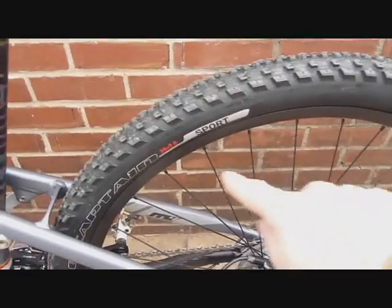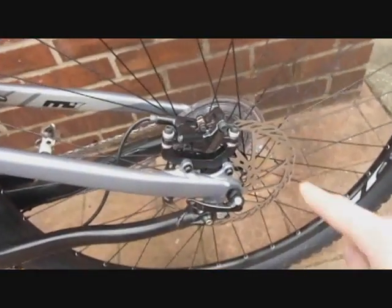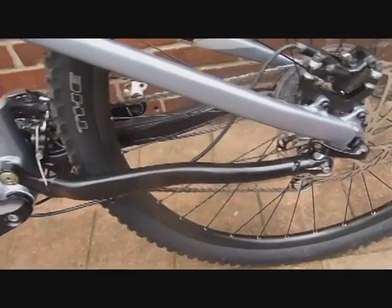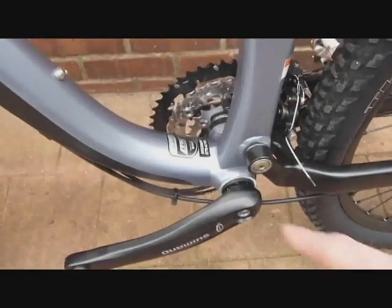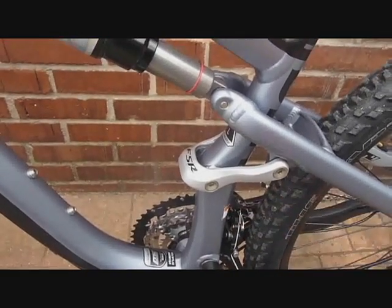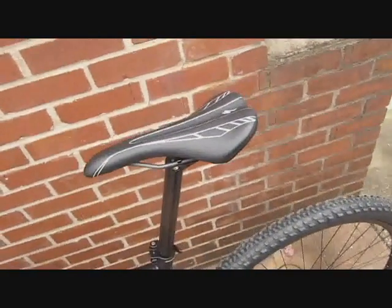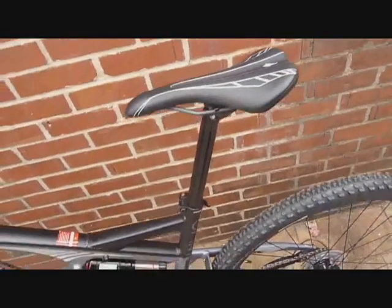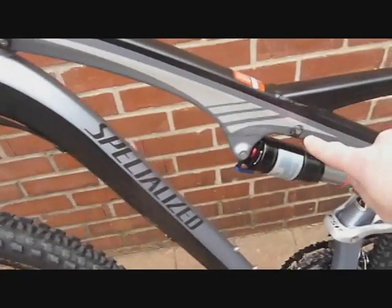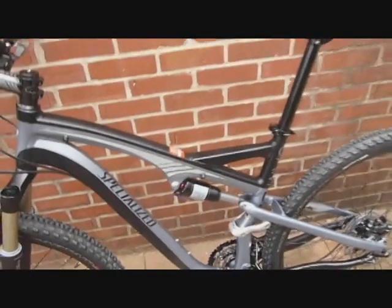Onto the rear of the bike — this is a Specialized Captain Control 29 by 2.0 rear tire and the 180 millimeter or roughly 7-inch rotor. The Specialized Horst Link is unique to Specialized bikes and only licensed through Specialized. Here's the Specialized S-Link and up to the Body Geometry hinge saddle at 143 millimeter width. These cable guides for a dropper seat post are built into the frame from Specialized.